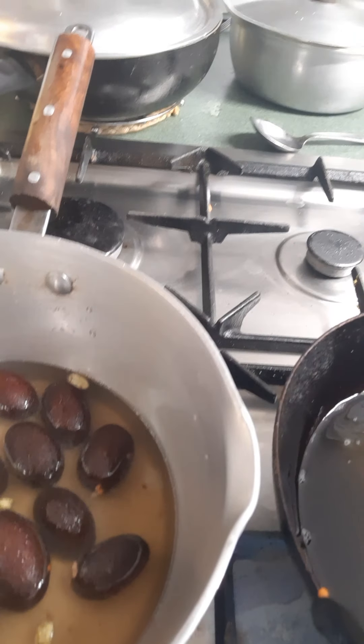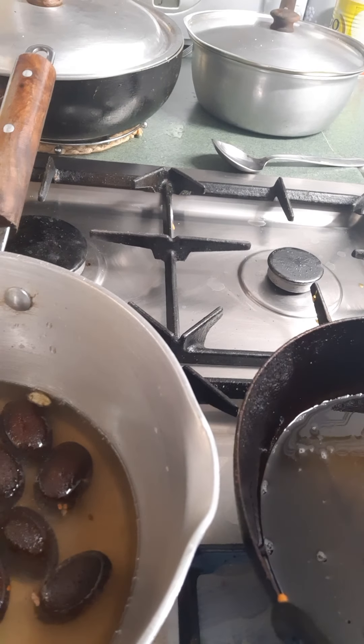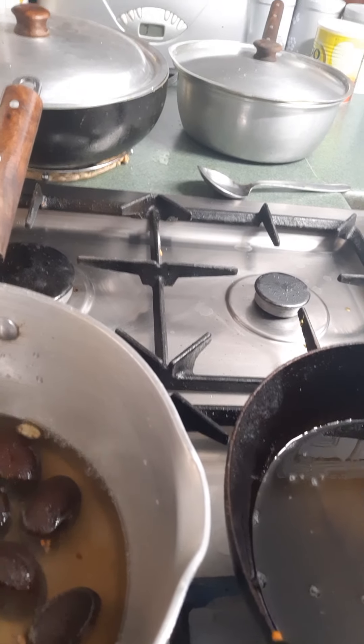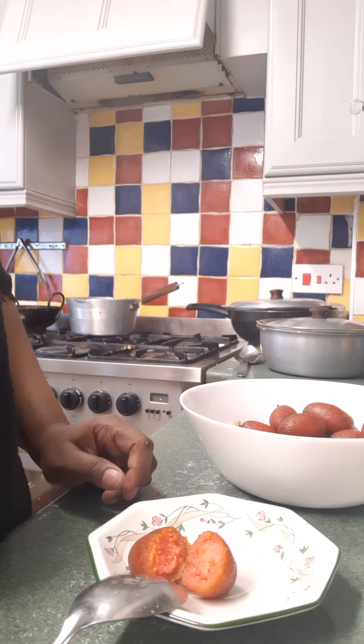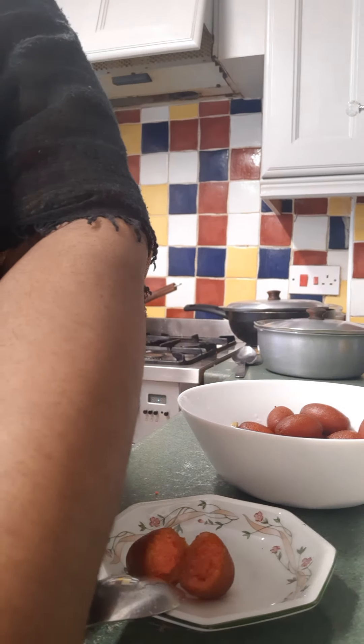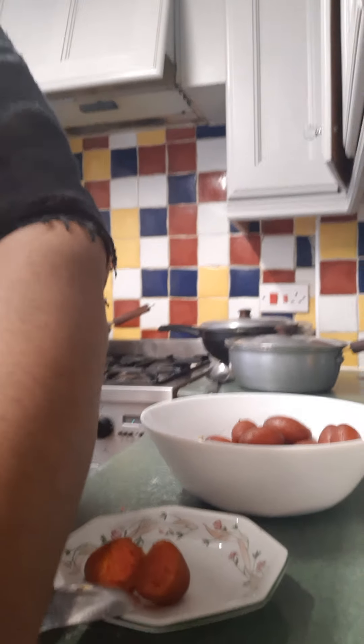Then just leave it to simmer in the syrup for a little bit, a couple of minutes. I'm going to put them in the water.